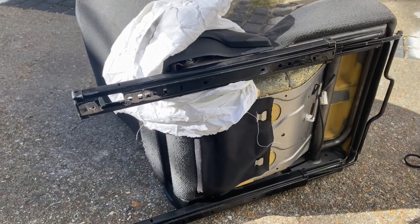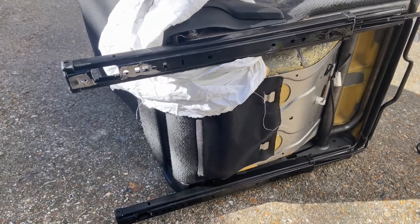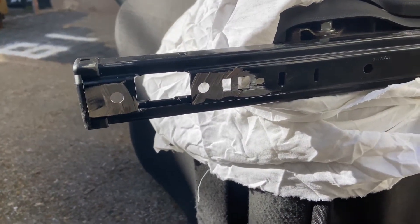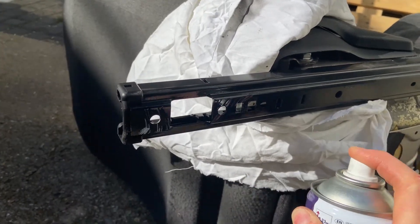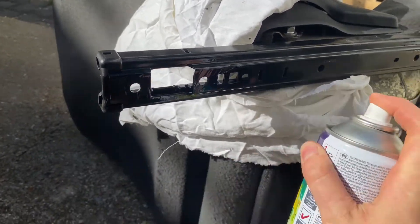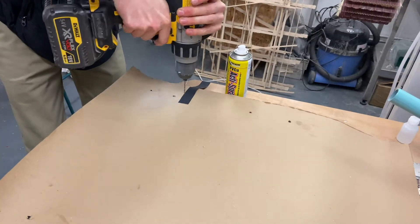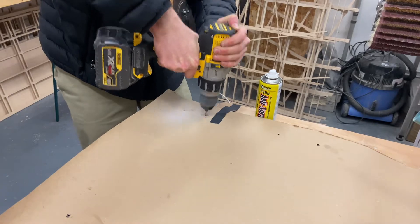We've finished cutting off all the extra parts on the chair and just spray painting. In order to drill holes in the swivel plate, we put a piece of paper over the seat base and marked where the holes were. We then transferred this piece of paper onto the swivel plate and drilled holes where the markings were.